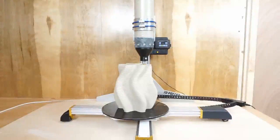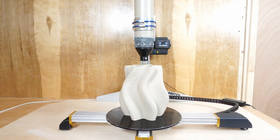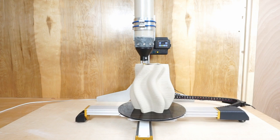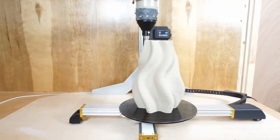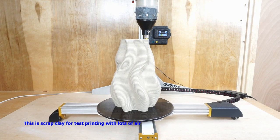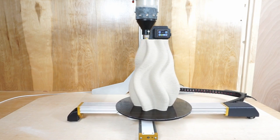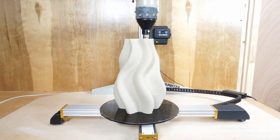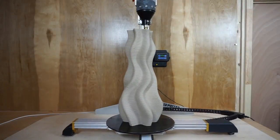Additionally, direct nozzle extrusion is the secret to achieving these large heights of 24 inches, 36 inches and even more. The nozzle diameter we're using is approximately 10 millimeters and we have no internal structure. Printing a large vessel like this one is a good example of the efficiency of the moving bed design. There really is no disadvantage with the moving bed and the stationary nozzle — you have a real advantage because you're able to have a stationary nozzle and a huge volume extruder. This is not possible with other design types.